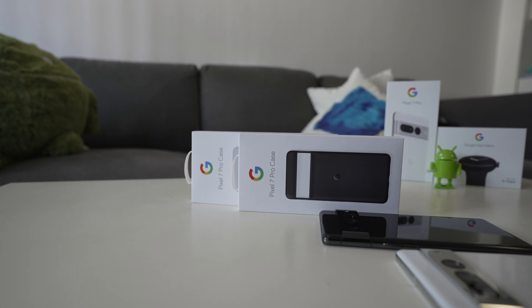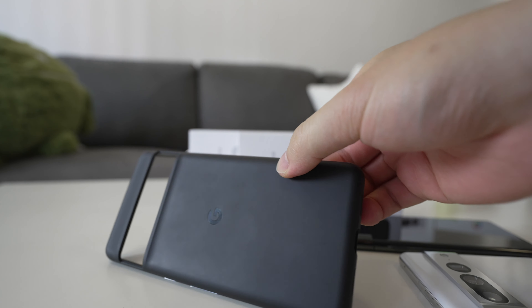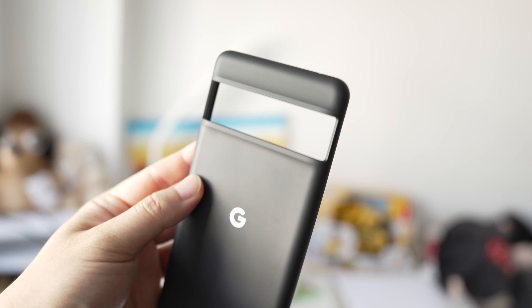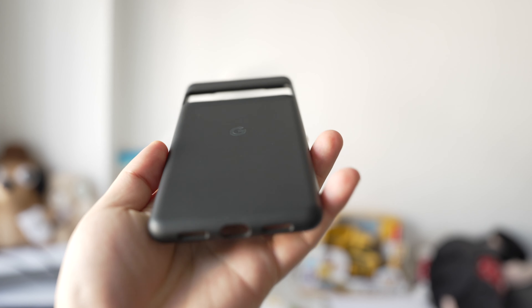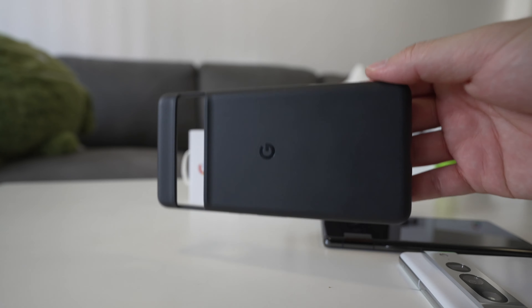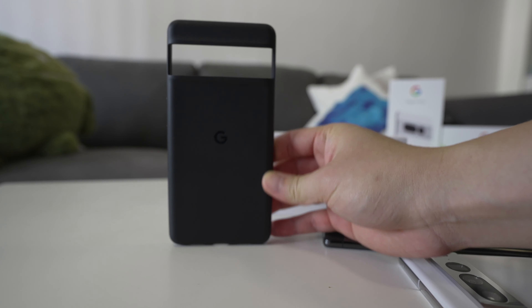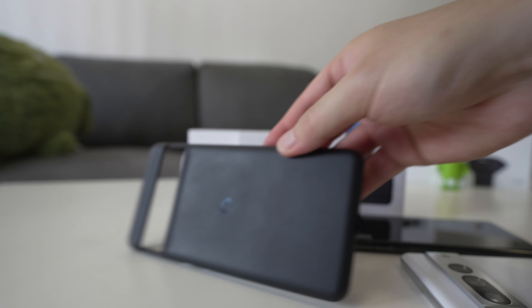First up we have the two official Pixel 7 Pro cases. We have one in black which looks like this. As you can see it's already got fingerprints all over it — I've used this case for about a week and my oily fingers have left a mark all over it. I try to wipe it and it's still there, so keep that in mind: if you want a black case, fingerprints will get on it and it will look a little bit disgusting over time.